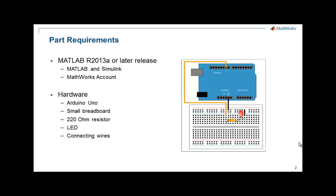On the hardware side, we are building a very simple circuit wherein an LED is connected to pin 9 of the Arduino Uno board via a 220 ohm resistor. The other end of the LED is connected to the ground on the Arduino Uno board.